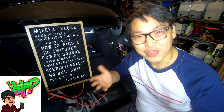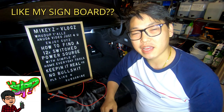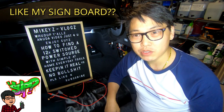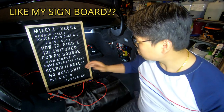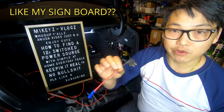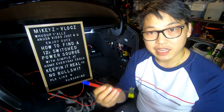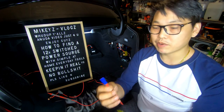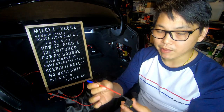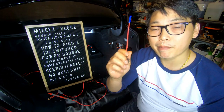Welcome back. Today I'm going to show you exactly how to tap into a 12-volt switched power source through the rear fuse panel. In order to do so, we need to use a fuse tap. How this works is essentially the same as connecting your positive cable, except instead of tapping into a wire, you simply connect your positive to the fuse tap and then plug it into the fuse panel.